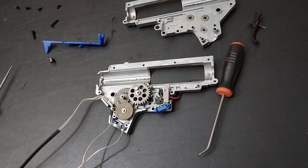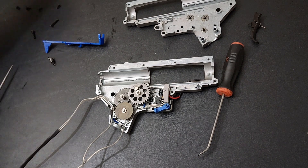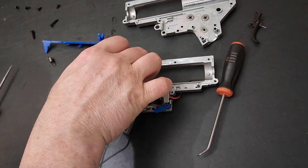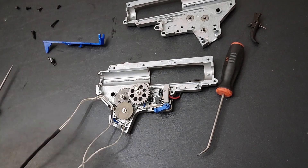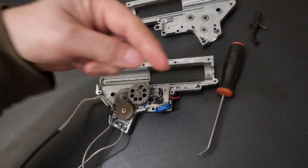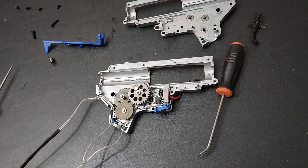I'm going to get this all put back together, get the gearbox back in the receiver, and get some chrono numbers. We'll see what FPS it's putting out with 0.2g BBs, check the rate of fire, and see if we can get the camera to pick up the tracer BBs coming out of the barrel. Let me get this thing put back together and get to that.